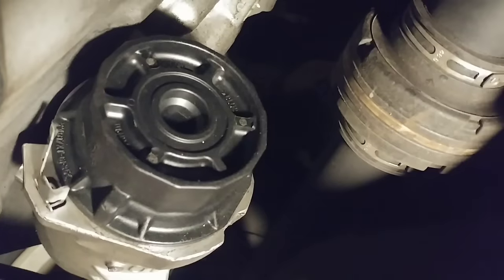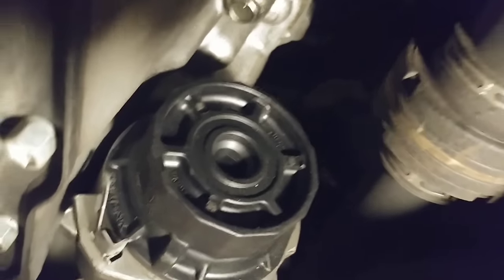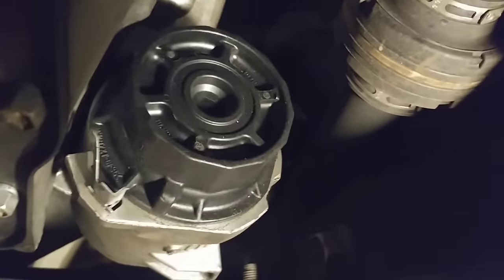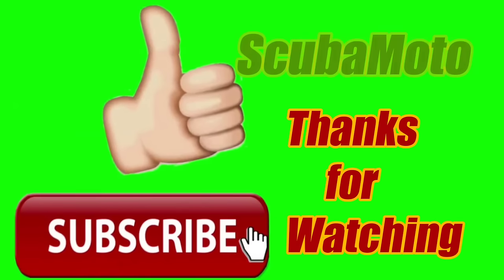That was definitely the toughest filter I've ever had to take off — somebody definitely over-torqued that thing. Hope this helped you guys out. Give a thumbs up and subscribe, and maybe share this with somebody trying to do the same thing. Thanks for watching.